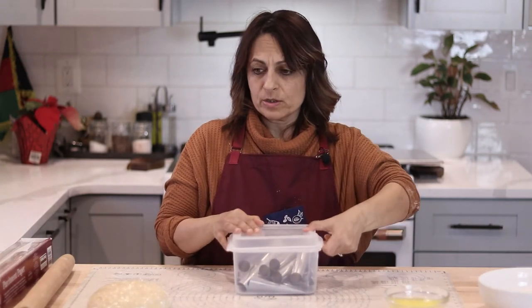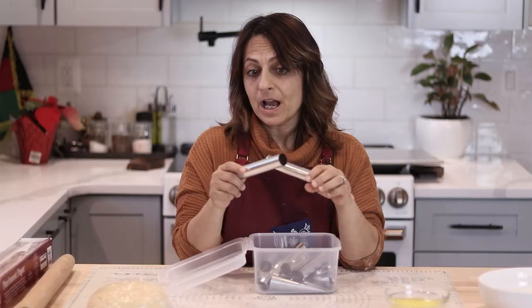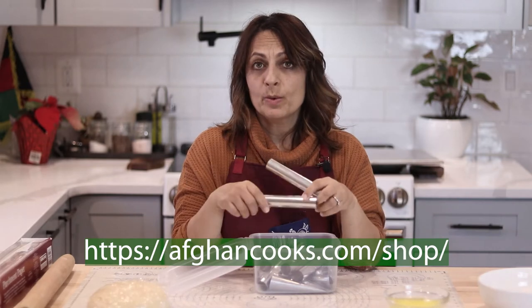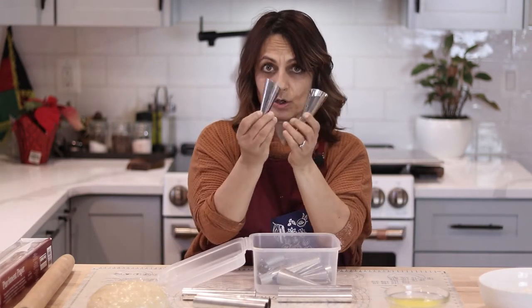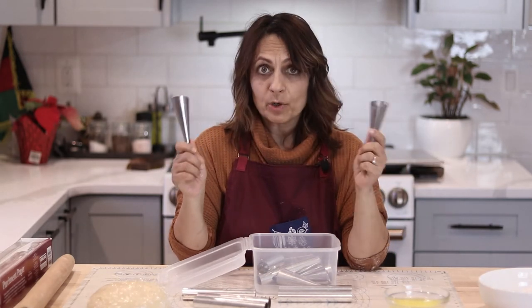One of the things you need to make creme rolls are molds. There are lots of places online where you can find out how to make them yourself — the first time I did this, I made them myself. It's fairly easy, it just requires some aluminum foil. You can also order them on my website at afgancooks.com — click on the shop tab and you can buy these molds. You can also buy these little creme horn molds. Either one works, and we're going to be doing both today.